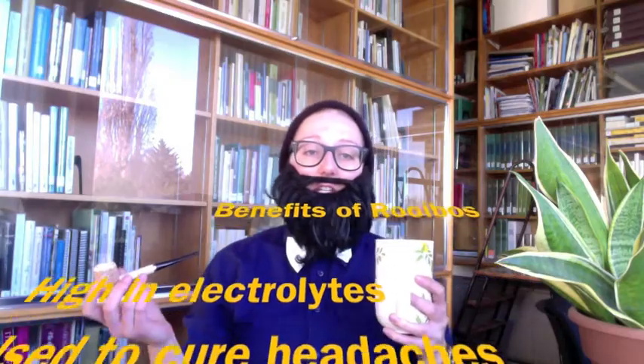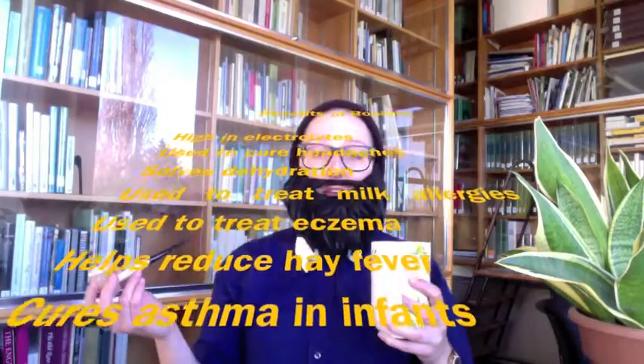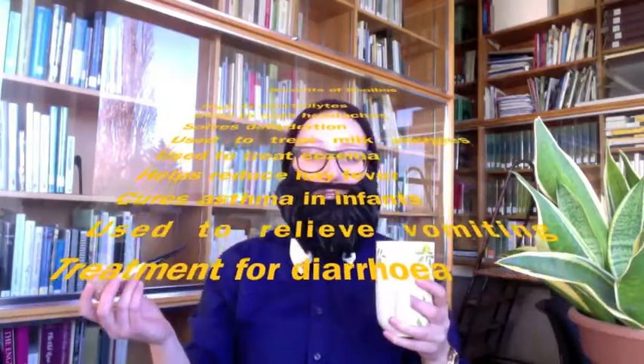On top of the benefits of being caffeine-free, Aspelathus linearis is known for being higher in electrolytes than most teas, and is therefore used to relieve headaches and to solve dehydration. It can be used to treat milk allergies, eczema, hay fever, and asthma in infants, and is often used in the treatment of vomiting and diarrhea. What a great plant!